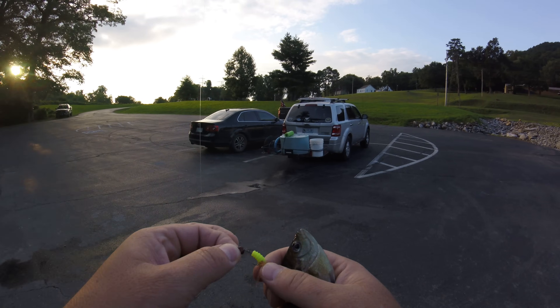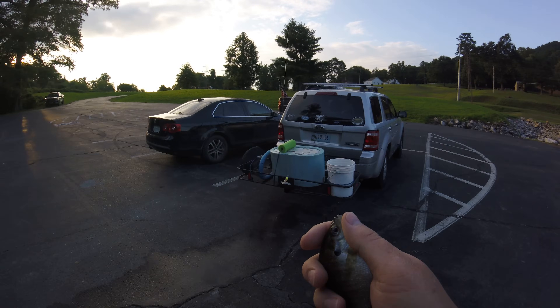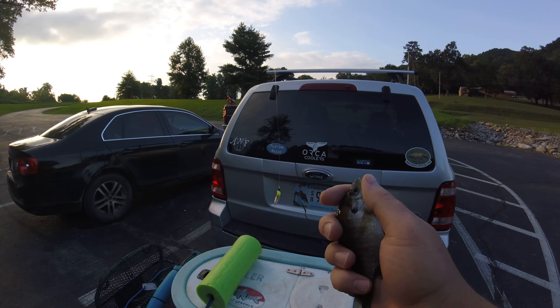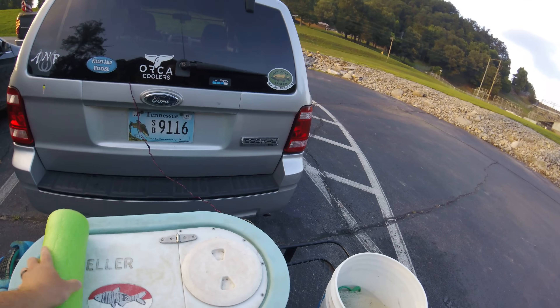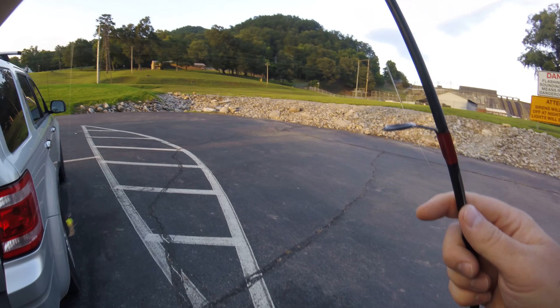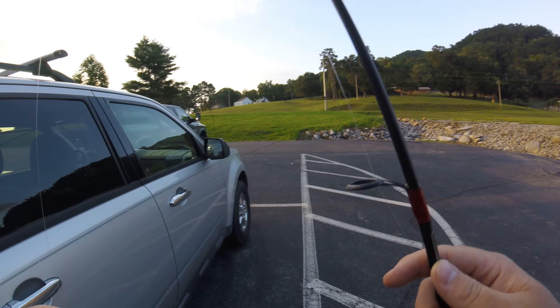Again, using the 32nd ounce with the Bobby Garland. There's the TWRA here. I'm going to swap this jig head out too because the rubber's coming off of it.